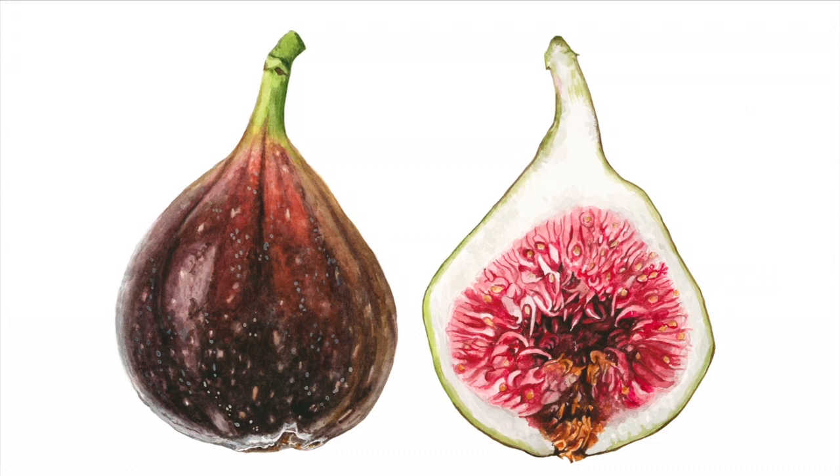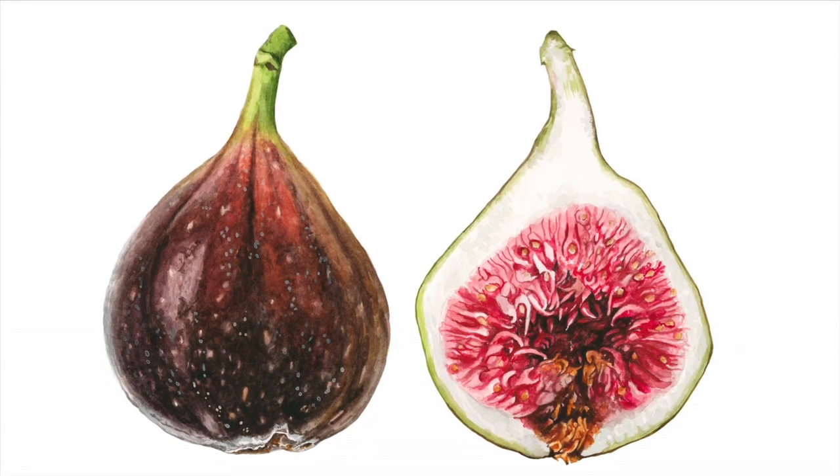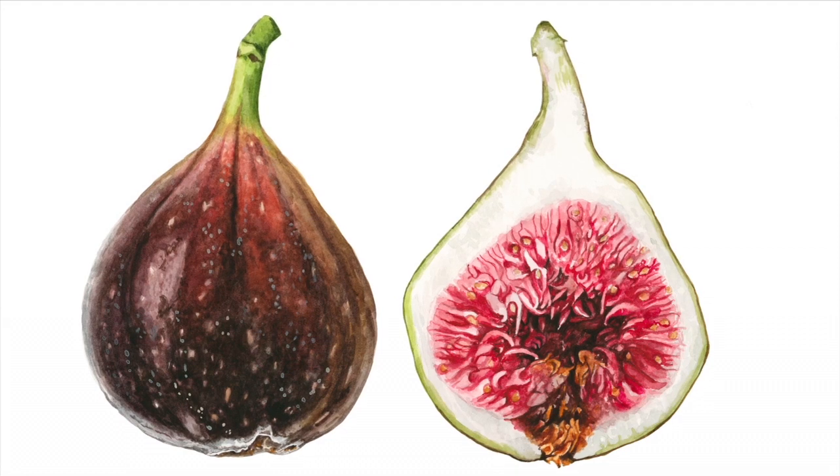Hello! In this tip video I'd like to show you how I go about painting the super complex juicy insides of a fig.